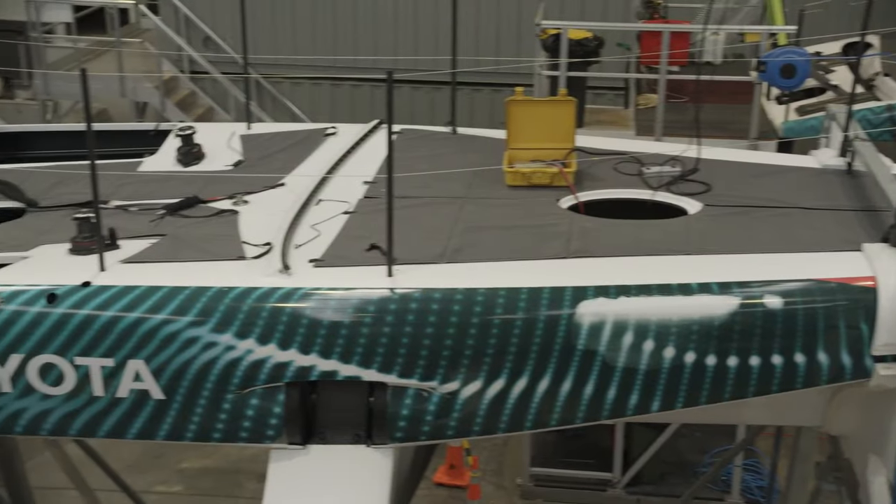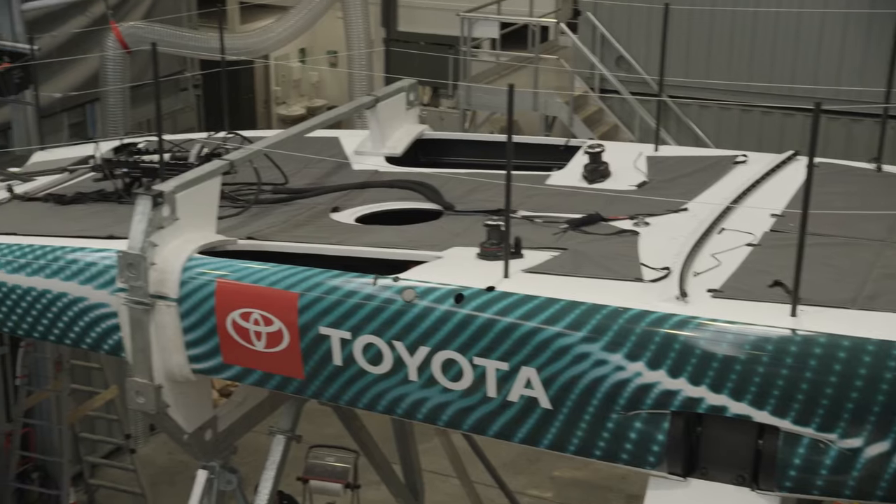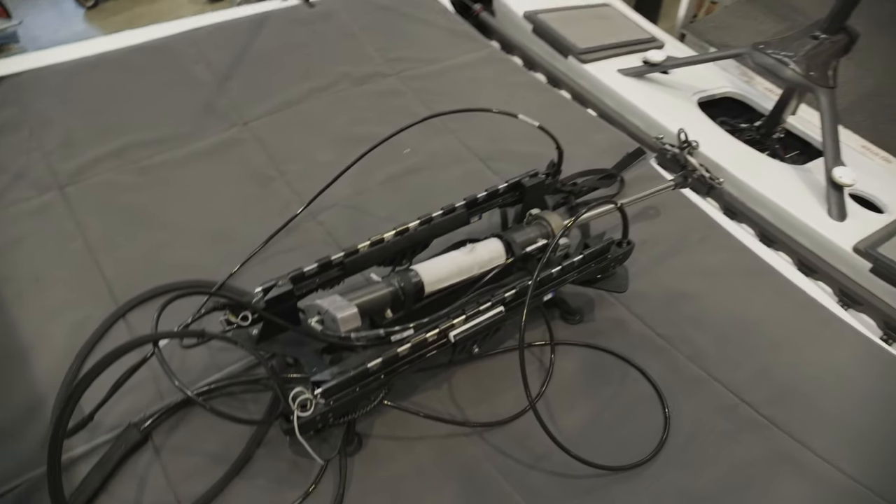So this is the AC40 on the deck. There's a big traveller here at the back, and we've got the whole control system for the mainsail sitting on the deck.